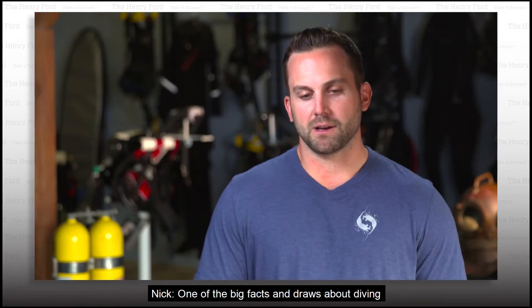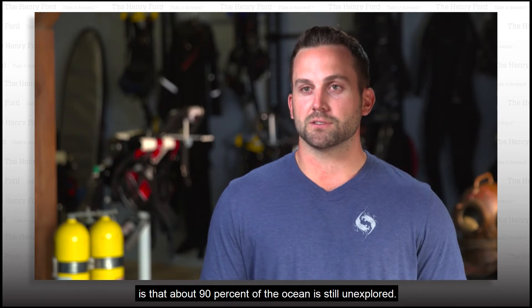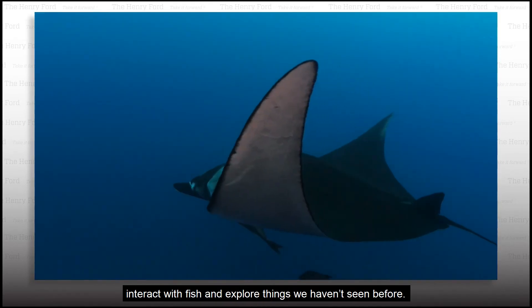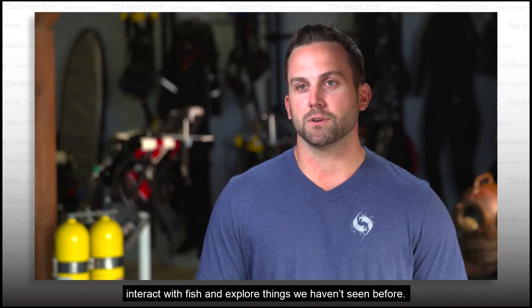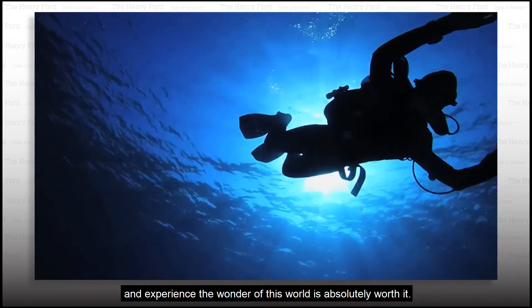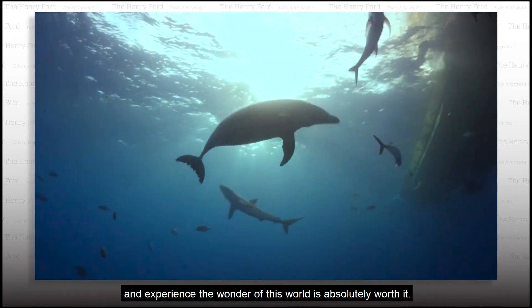One of the big facts and draws about diving is that about 90% of the ocean is still unexplored. And these tools, like the Explorer, allow us to get in there, interact with fish, and explore things we haven't seen before. Being able to breathe underwater longer and experience the wonder of this world is absolutely worth it.